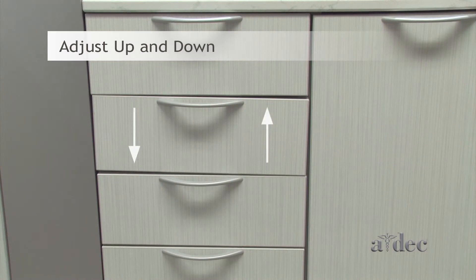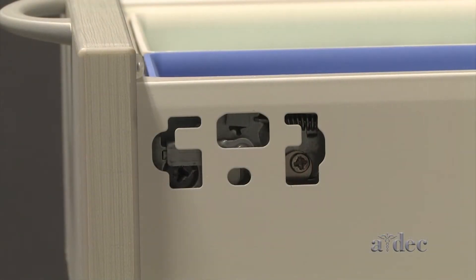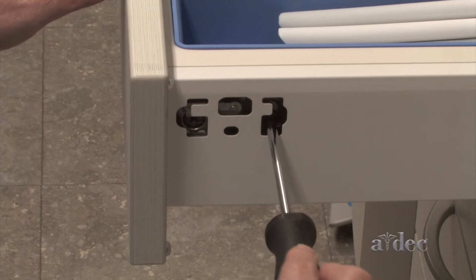To adjust the drawer face up and down, use the cam screw to adjust each side.